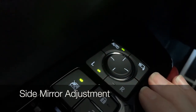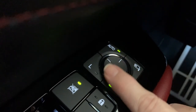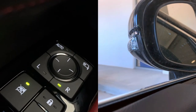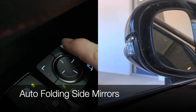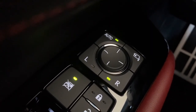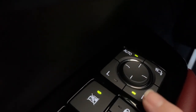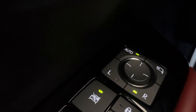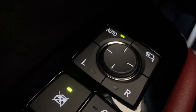Now let's adjust our side mirrors. Choose L for left or R for right, then use your touch pad to make your adjustments. To power fold your mirrors in, push the top button on the right. When you're ready to open them again, instead of pushing the power fold button, push auto. Then your mirrors will open and be set to automatically fold the next time you lock your vehicle. The side mirrors on the GS can also tilt in reverse — as long as you have a light on for either left or right, your mirrors will tilt in reverse. If you don't want the mirrors to tilt, deselect so that neither mirror light is on.